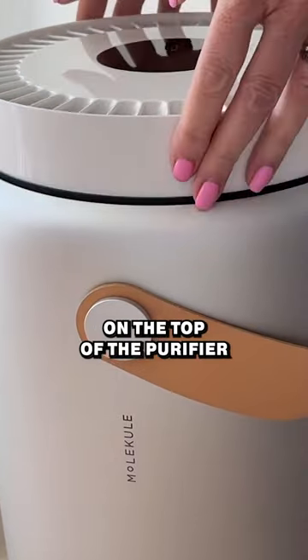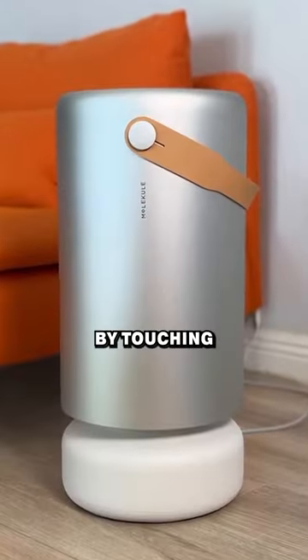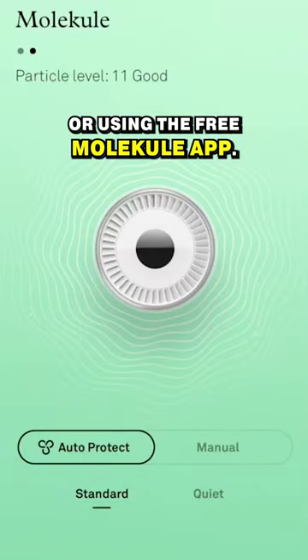Push down on the top of the purifier and you'll see your PICO HEPA TriPower filter. You control it by touching the controls on the device or using the free Molecule app.